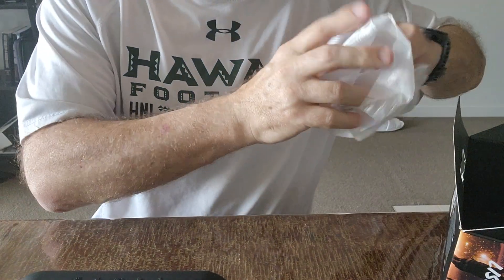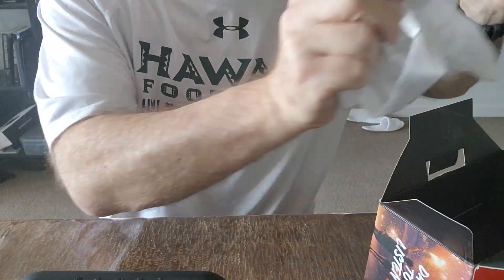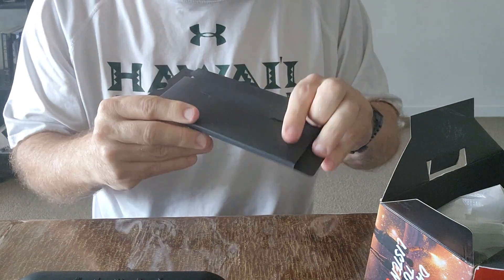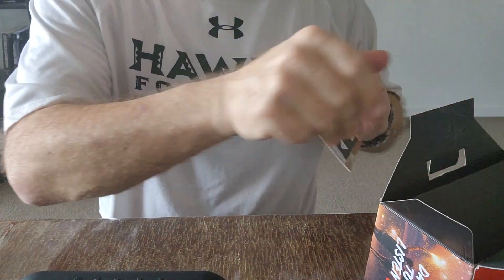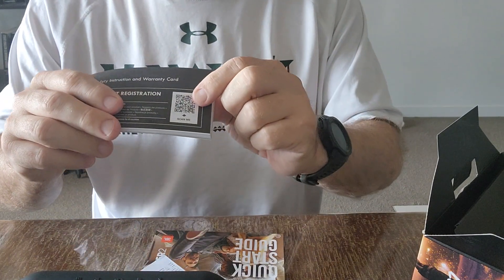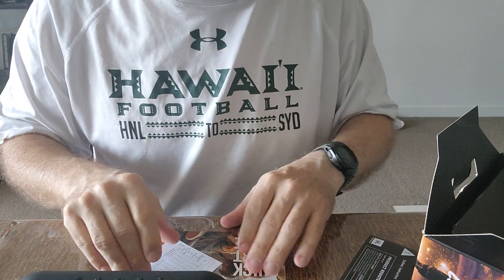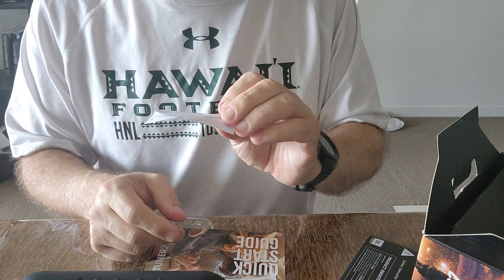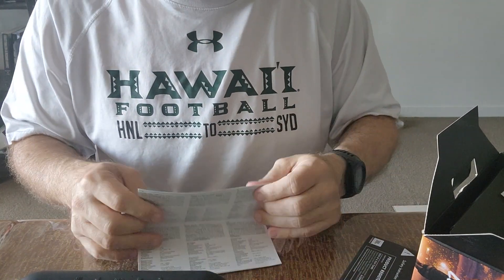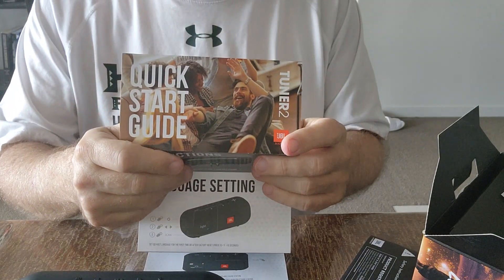One thing I didn't notice — does it come with an instructional book? Yes, it does. You've got to love the instructional books — look at that, neatly packed away there. So it's got the product registration, which has a QR code, so you just register via QR code. It has the standard bit of paper in a foreign language, and it's also got the JBL Tuner 2 quick guide.